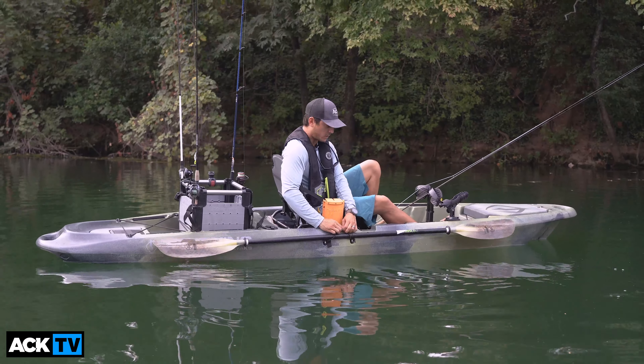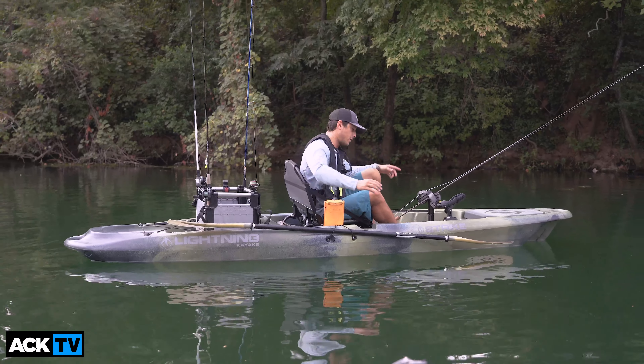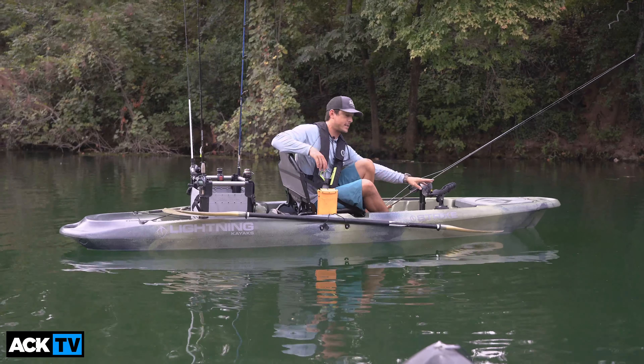The kayak is made in the USA — that's a big plus. And it's got plenty of track on each side of the boat, about 14 inches here and more track on the side to mount your favorite accessories.